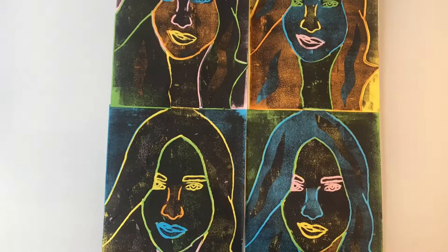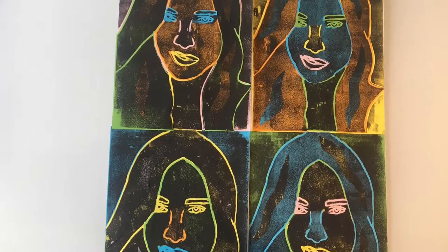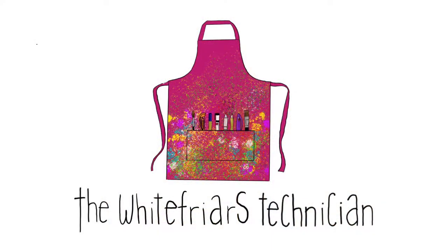Hey guys and welcome to this tutorial on polytile printing. Today in this video you'll learn how to create a tile, how to print, and how to create an Andy Warhol inspired piece. So let's get started.